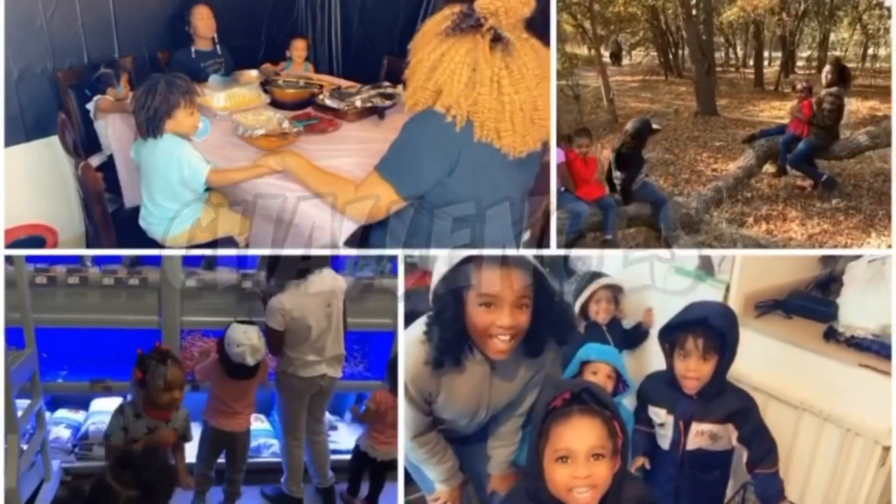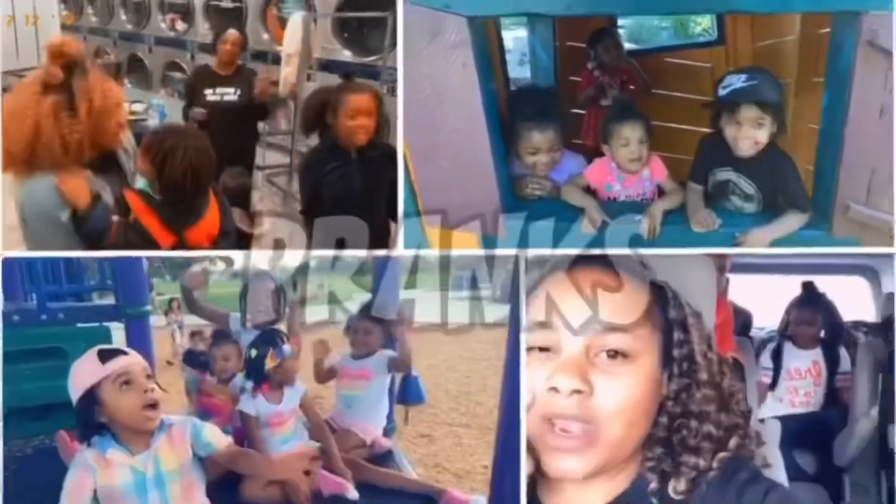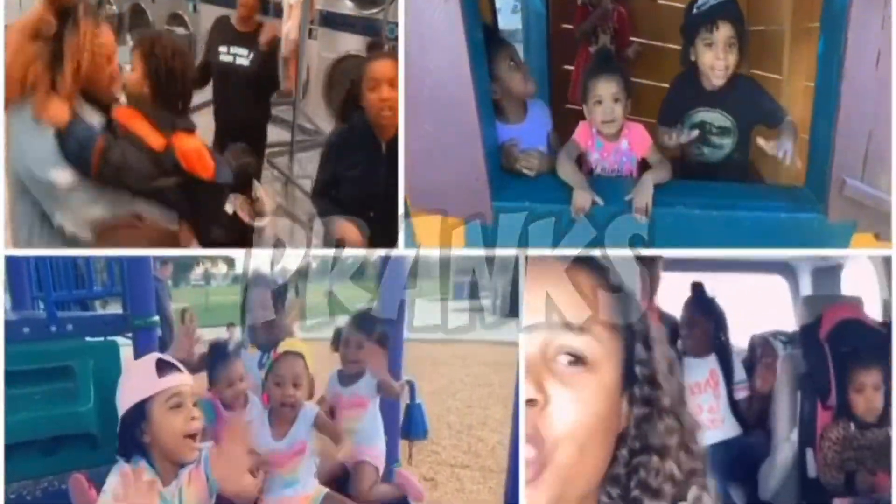We are the J-Twins fam, and yes, we're here to stay. Live on your YouTube screen, each and every single day. J-Twins, J-Twins.